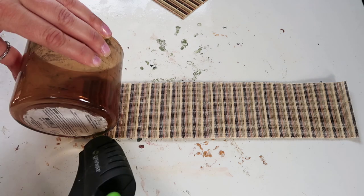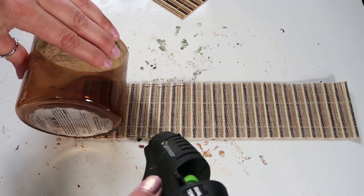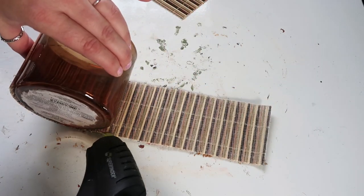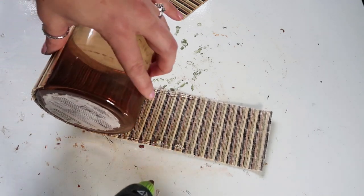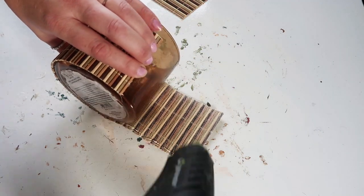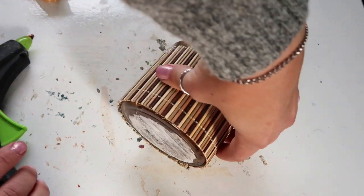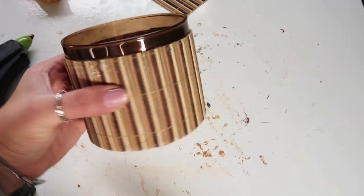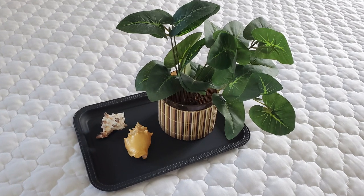I'm just taking that placemat and using some hot glue and attaching it to the candle holder. I just love it — super simple again and really inexpensive. I think it adds a punch of color and texture. It's on the tray that we spray painted and there's a little shell — I think it's so pretty.